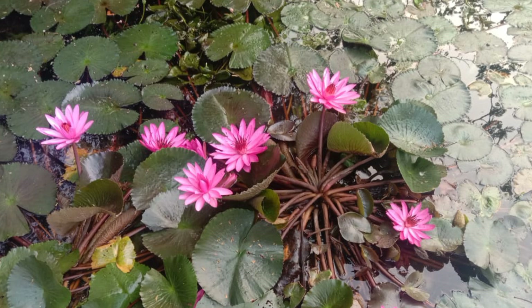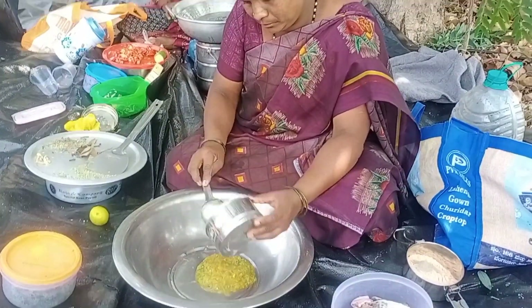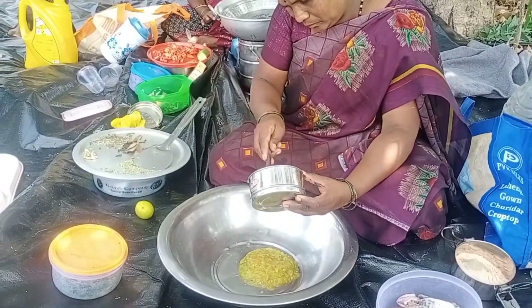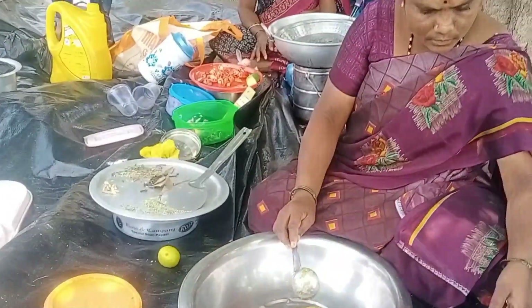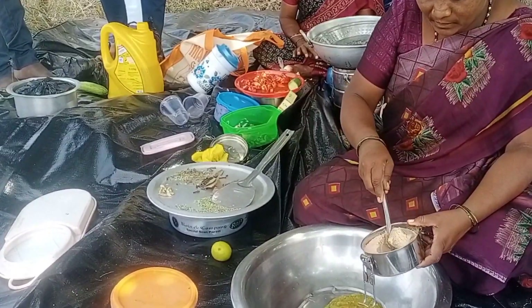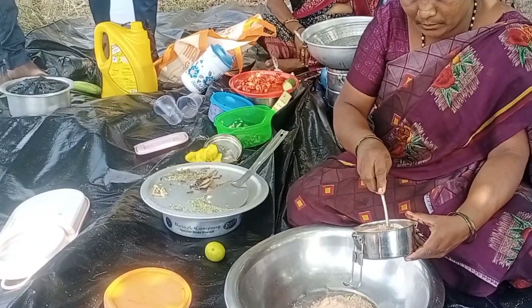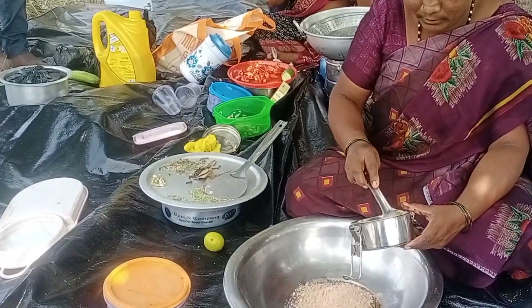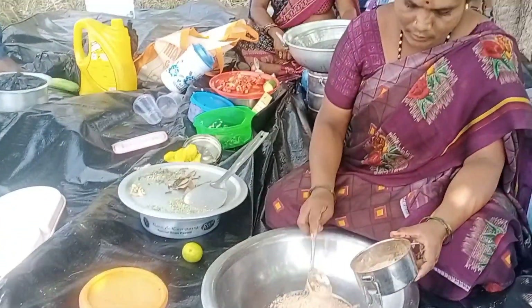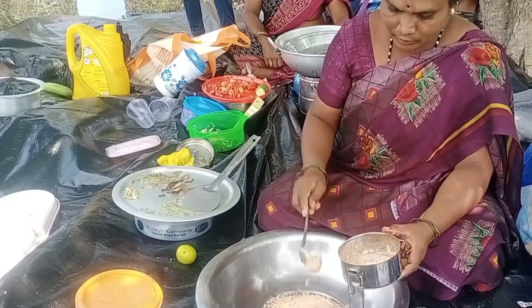We will cook it in a bowl. We need 3-4 tbsp of fish kebab, then 4 tbsp of fish kebab. This is homemade kebab; we will use a cake for easy cooking.